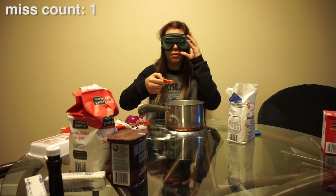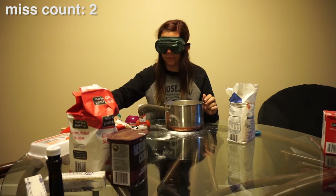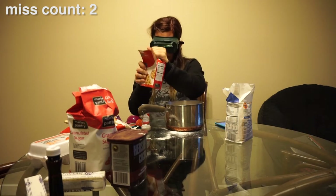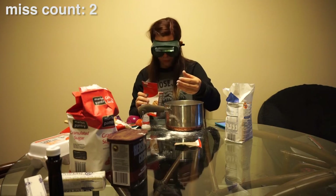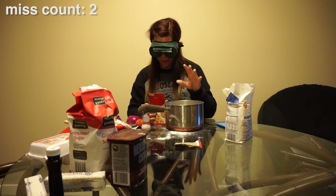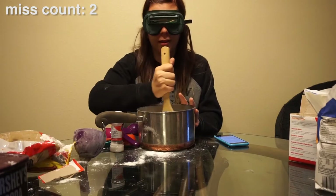All right, we have our one teaspoon of salt and we just put that in there. Now we need one teaspoon baking soda. I thought there was gonna be another lid — it's all over my fingers now. I think I got it that time. Mix that all together.